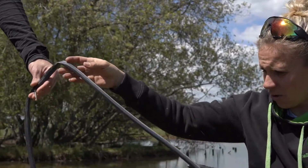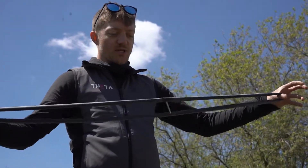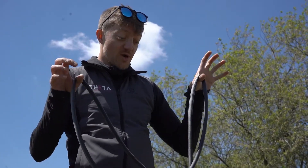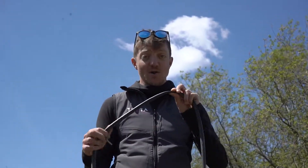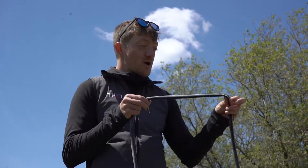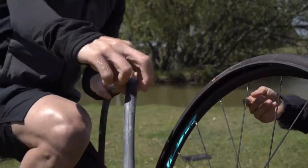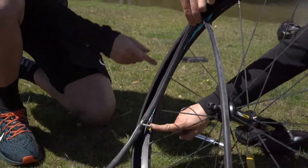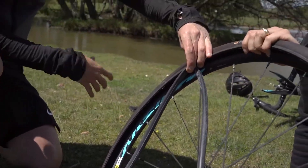Shall I see where the hole could be? So we've got two options once we've got the tube out. You can either just put it to one side, put it in your back pocket, and put a brand new one in — probably the option most people are going to do. Or you can pump up your inner tube to find out where the hole is. Once you've found that, you can line that up with where the hole is on the tyre, so you know where to check.